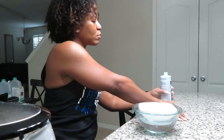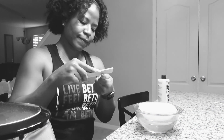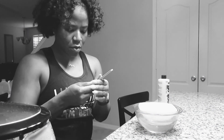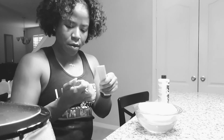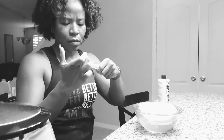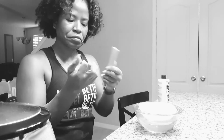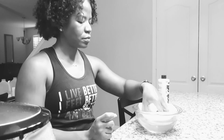Pour enough acetone in there that it will cover your fingers. Once that's done and you've filed, do one more file just to make sure everything is filed down. Then put your fingers into the solution, one hand at a time, so that you can get a good soak.